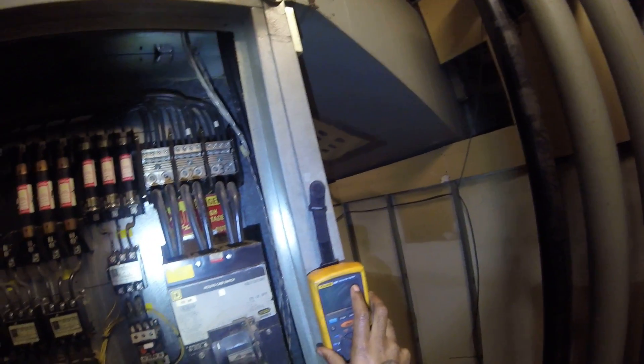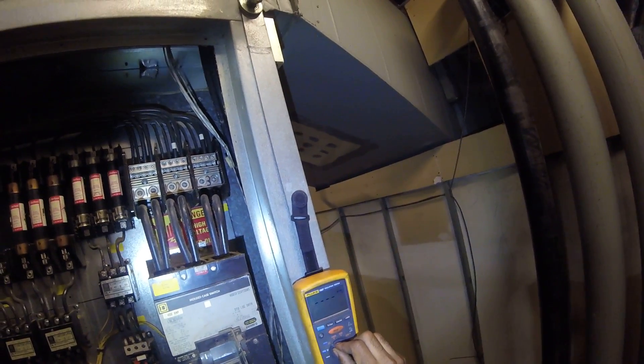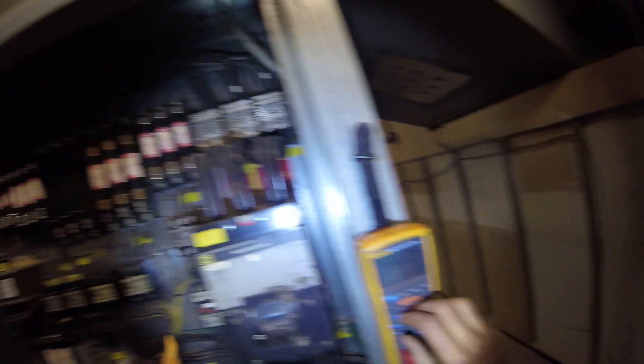So this video I want to make is just about checking how to check fuses with your meter. This is a Fluke 1507, which is my favorite meter — it costs about 700 bucks. If you're just starting out, you gotta invest in your tools. When I first started out in the trade I wasn't making very much money, but every one of my checks I would go out and buy a new tool.